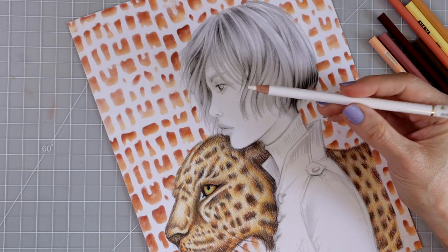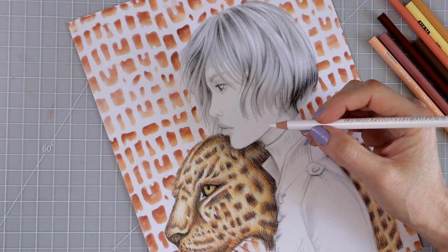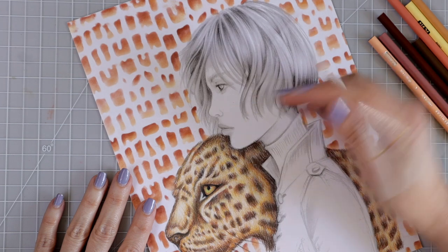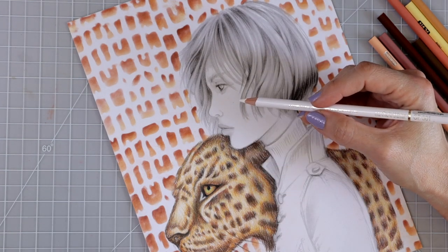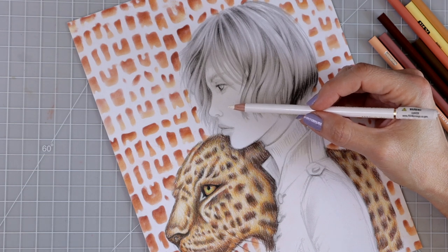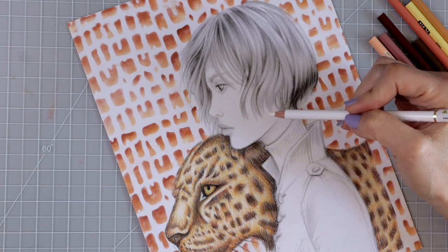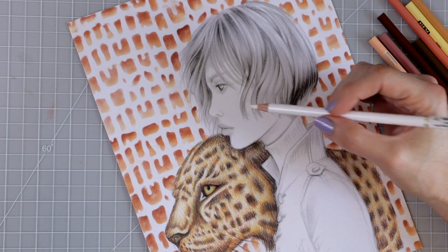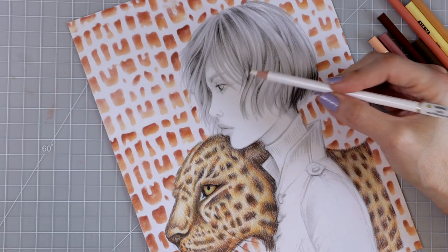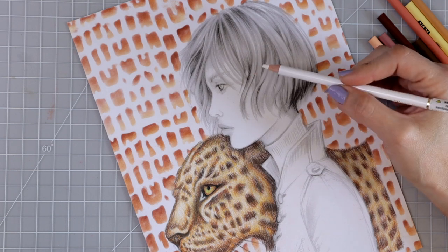I'm starting with the Holbein white to preserve the areas I want highlighted. You may not be able to see it on camera since I'm using white on white paper, but I want you to know I am preserving those highlighted areas first. I'm also doing the skin before the hair because she has little wispies hanging in her face — the dark hair colors could get pulled into the skin, so skin should be completed first.